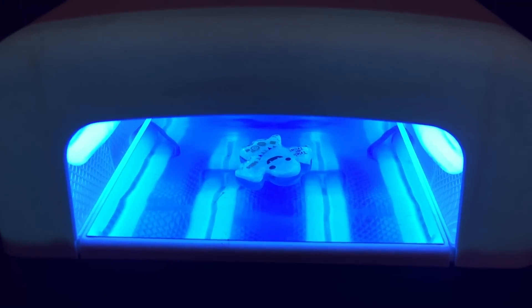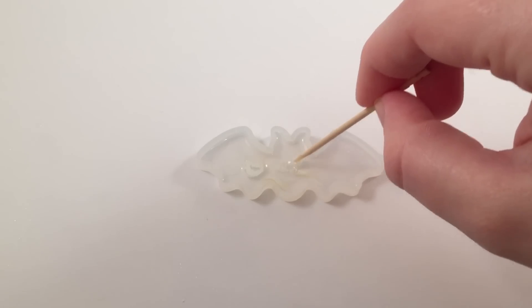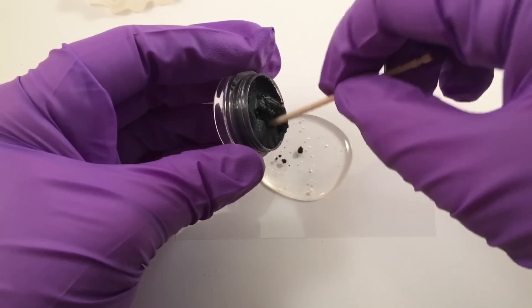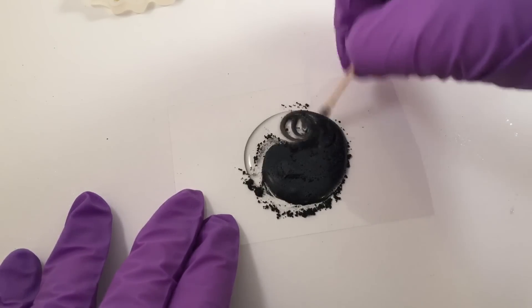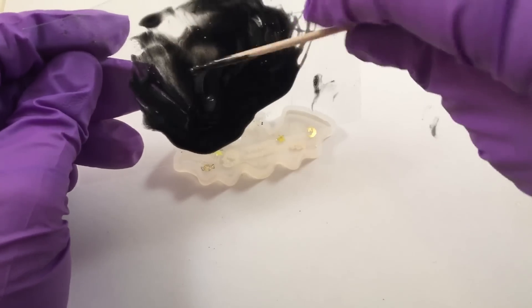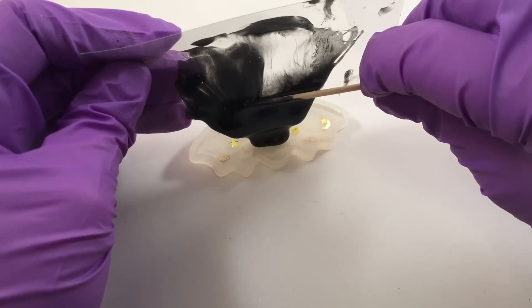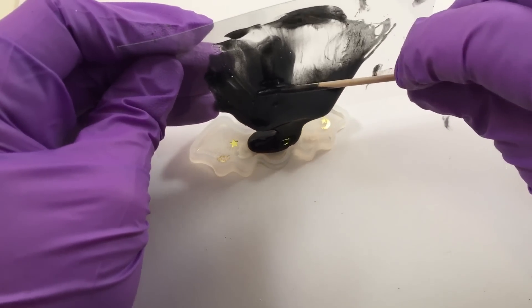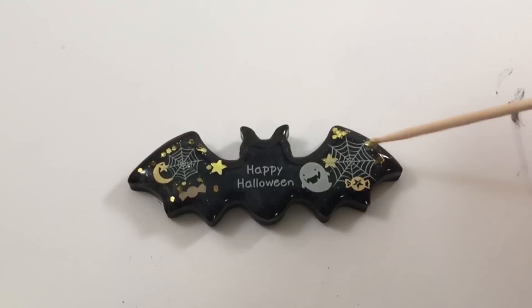This is what it looks like inside the UV lamp. I really like the bat piece because of the contrast of the black with the white decorations inside. I finally found a way that made it a little bit easier, which is just scraping the plastic instead of trying to pick it up scoop by scoop with a toothpick. Some of these molds were really complicated and it was harder to do with that method, but I really like how the bat came out — it looks really cool with the black.